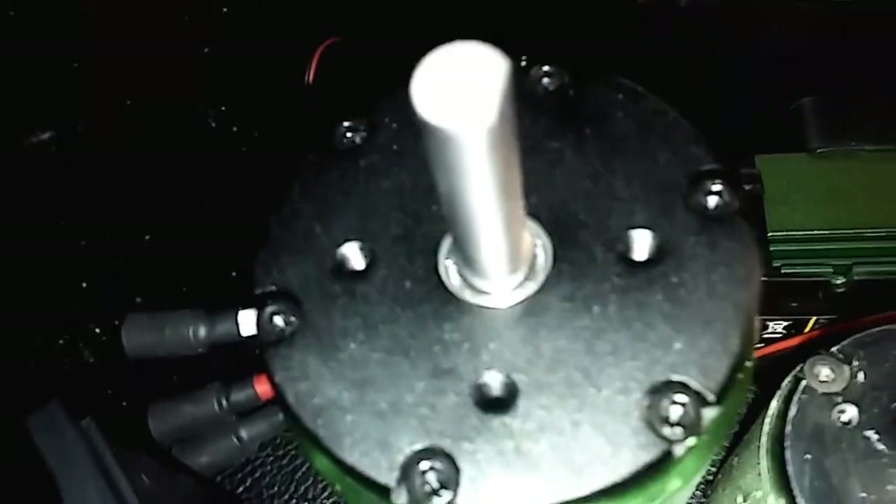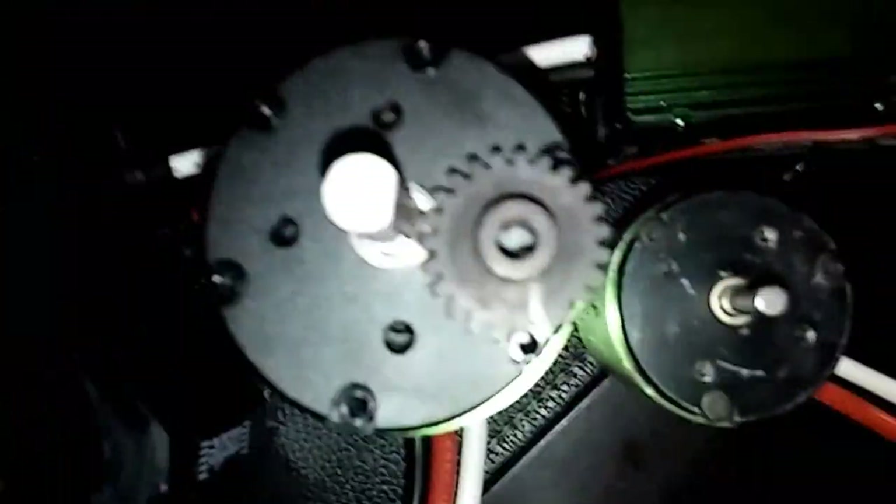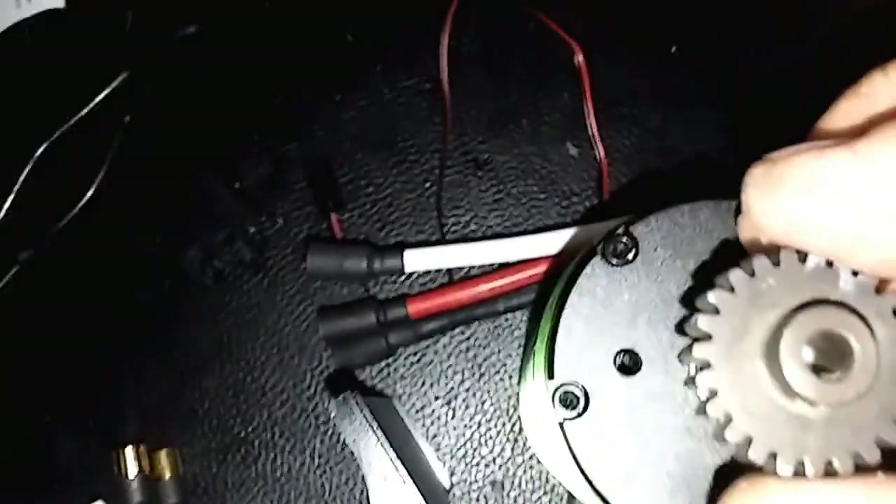Look at the size of the shaft — holy mackerel! Let's see, do I have a gear? We have gears, we have gears — here's a gear. Let's see what this gear looks like here. Oh my god, I don't think it's gonna fit. I just don't.